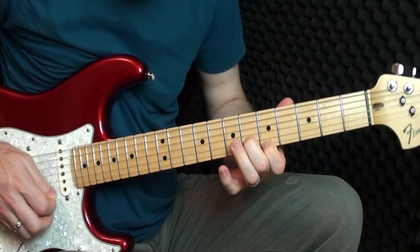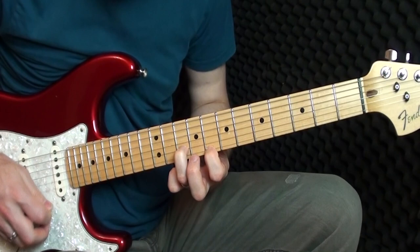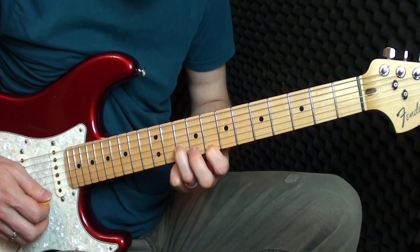Now we're going to play this next section. I'm playing six and eight — we're always on the B and the E string. Six, eight, move it up to eight and ten: so six, eight, eight, ten. Back to ten and eleven, back down to eight and ten. Then back down to five and six, and now we slide all the way up to seventeen and eighteen.